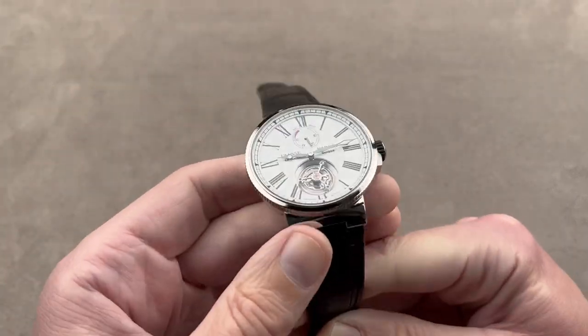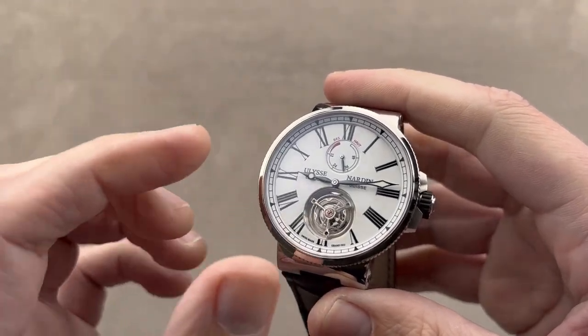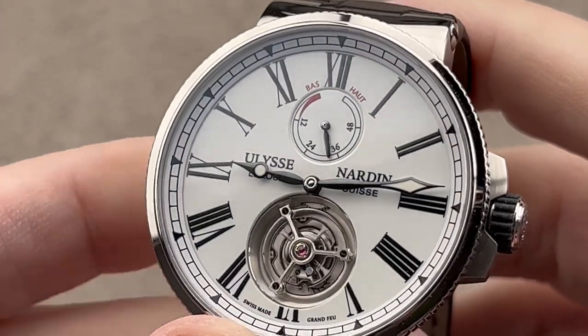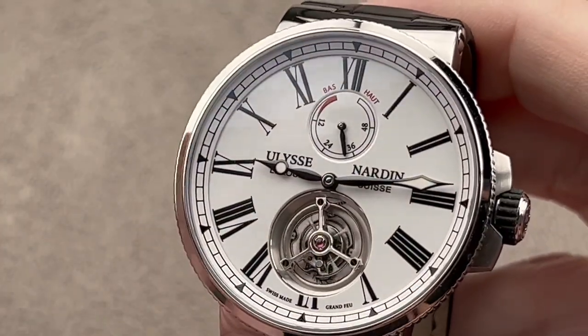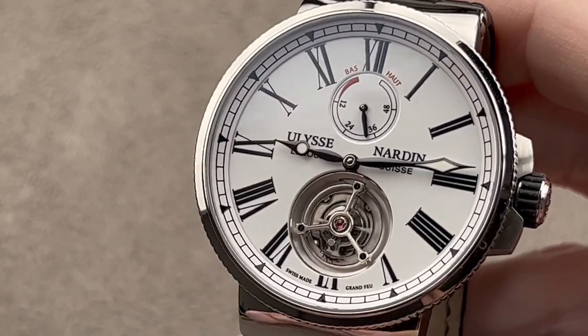I would comfortably wear this watch and recommend it for a wrist as small as 15 centimeters circumference. This watch represents fantastic value in tourbillon design and technology. Between the silicon, the flying tourbillon, the automatic winding, and the Grand Feu enamel dial, it's hard to believe this watch originally retailed for under $30,000 — and pre-owned, it retails for much less.